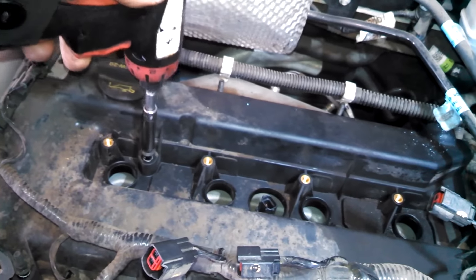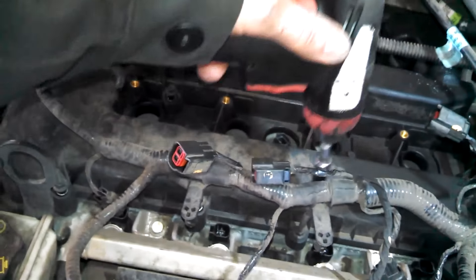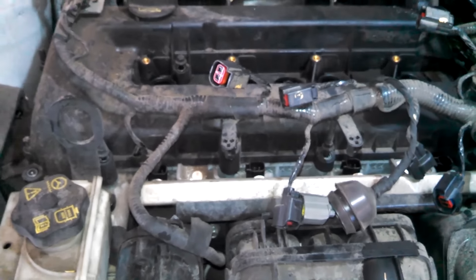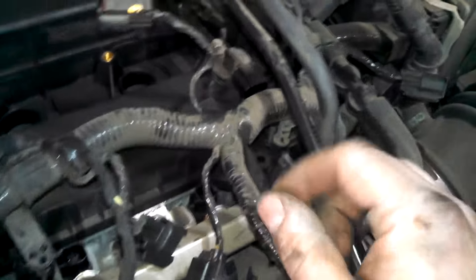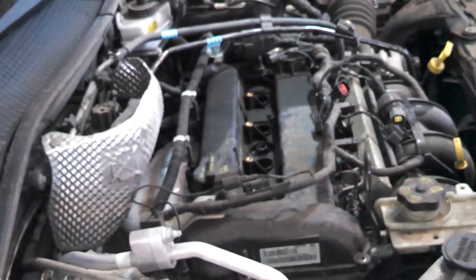I believe the bolts are actually made to stay in the valve cover — they'll come out so far easily and then get hard. I think they're actually supposed to stay in the valve cover, so just turn them until they're loose, then turn them with your fingers. Continue taking the bolts out — there was also another fitting back here. Got that up and off. All right, we got all the eight millimeter bolts loose. We'll try to get this off now.